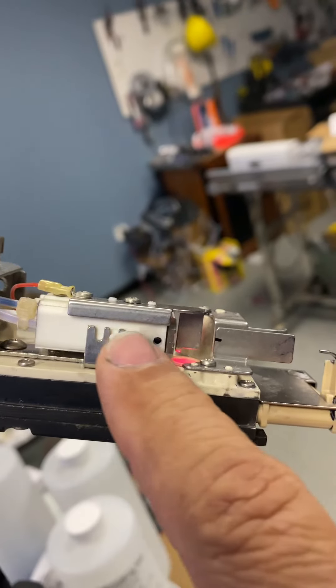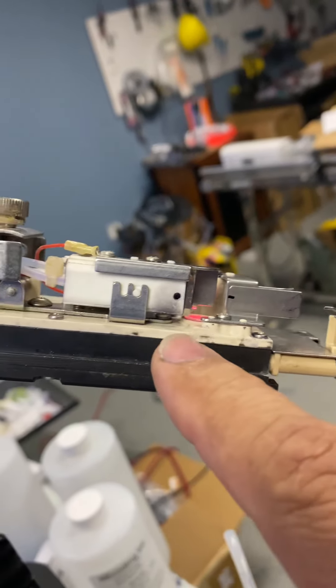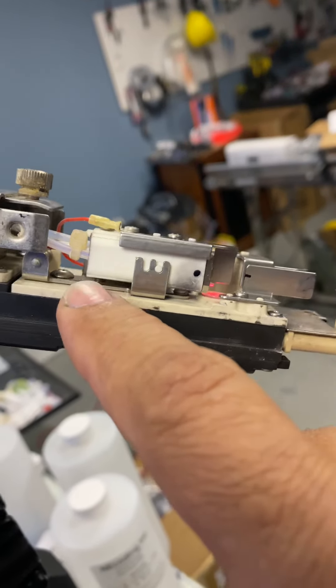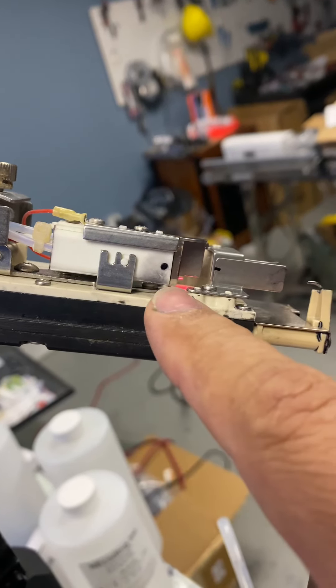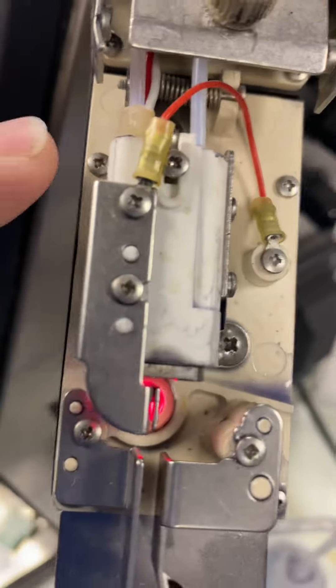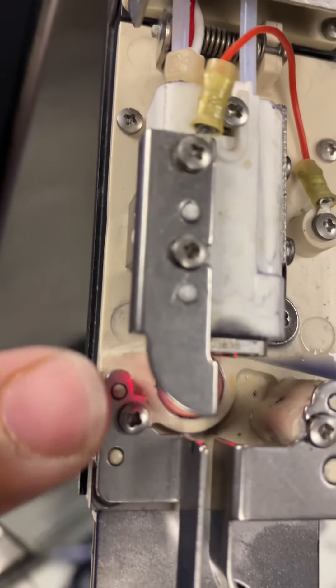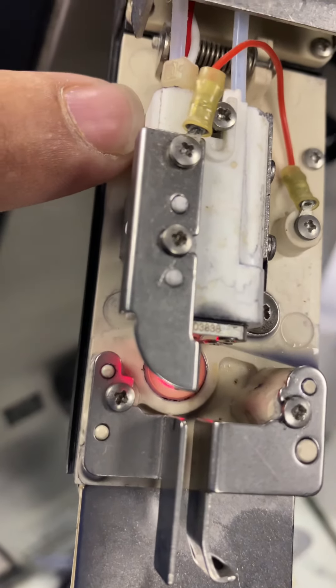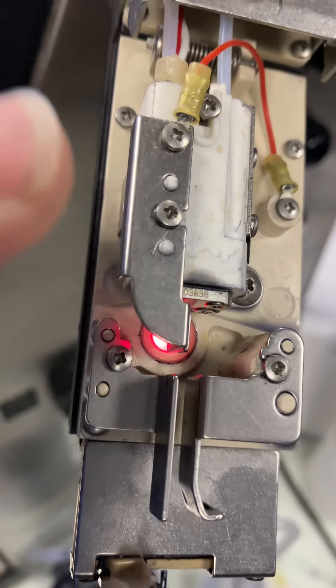The other thing you got to do is make sure you see this white piece right here — it's straight. You see that it is very straight. It doesn't go down here or down here, it's straight. Make sure that's straight before you do anything. Also from the top, it's very straight here too. You see the space in here — it's almost the same on the top as on the bottom. It can't be sideways.